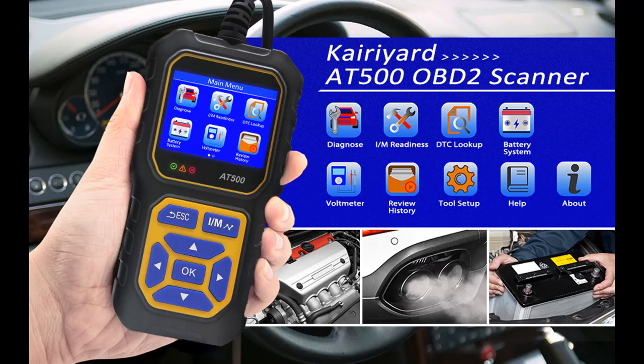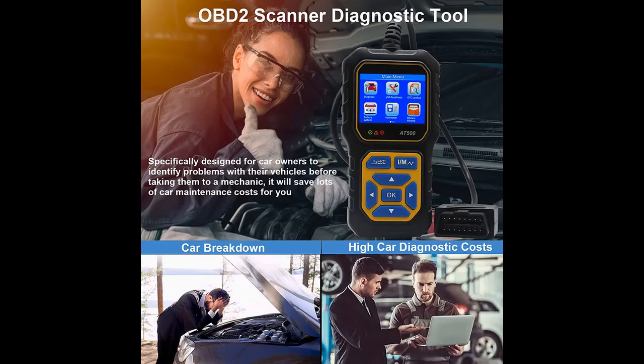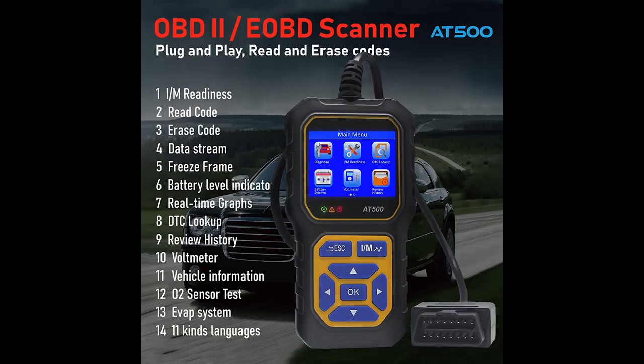We are introducing some reasons why you should choose the Carriard AT500 OBD2 Scanner Diagnostic Tool. Everybody who has cars knows people always spend hundreds or even thousands of dollars on their vehicles just because the engine light was on. However, most of them don't know they could turn it off by themselves for just dozens of dollars. The OBD2 Scanner Diagnostic Tool is specifically designed for car owners to identify problems with their vehicles before taking them to a mechanic, saving lots of car maintenance costs for you.